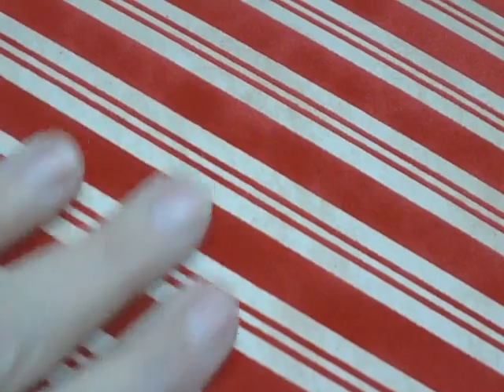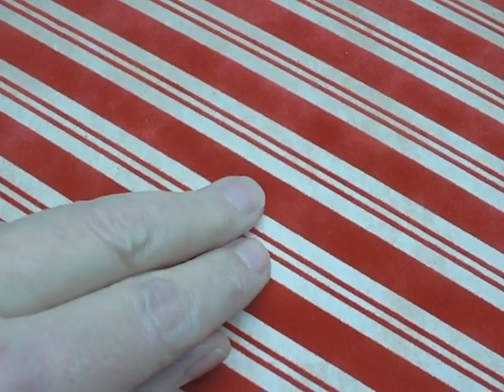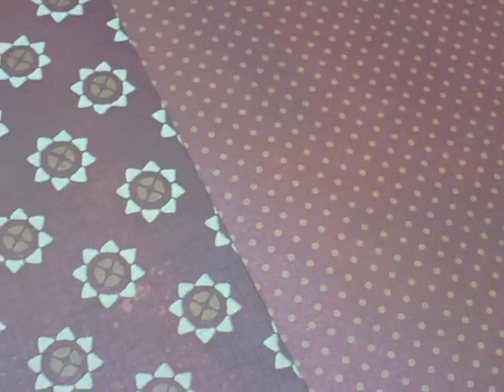This paper is candy striped — is this not the baddest paper or what? And it's flocked. So it's like candy cane and I love this paper. I don't think this is doing it justice because the backing of this paper is like an antique parchment. It's really, really pretty. And then on the back of that is a red polka dot.